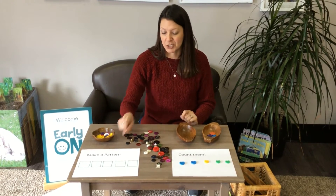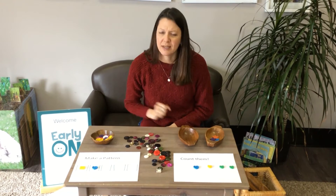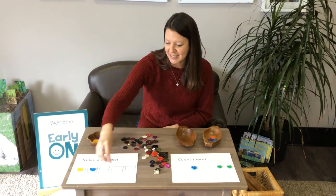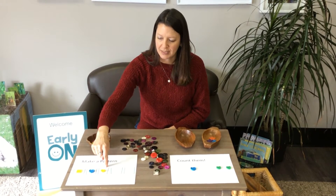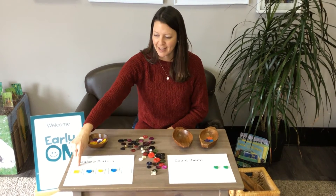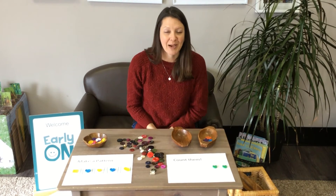Maybe you might want to try and make a pattern. Let's try it. I'm going to put a yellow button here and then a blue button. Do you know what colour would come next in my pattern? Yellow, blue, yellow — you got it! And what would we put next? Yellow, blue, yellow, blue, yellow. Great job! Making patterns can be lots of fun.